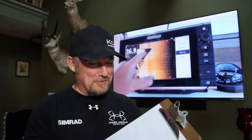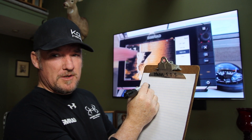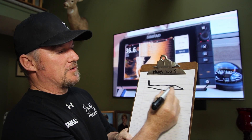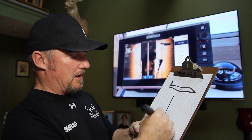You have medium chirp and high chirp frequencies, and remember you have the broadband frequencies in there too — the 83 and 200. Let's look at how this thing is set up. I'm going real technical with a little drawing here. This is how the transducer will sit off the back of the boat — there's the mount. I'm going to draw the transducer as you're looking down on it from the top down.